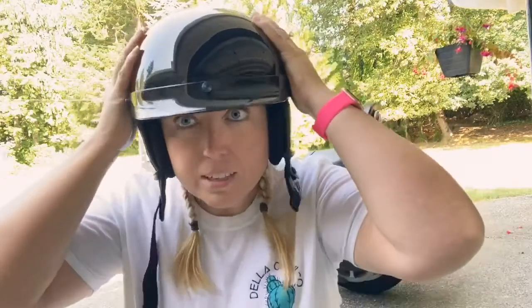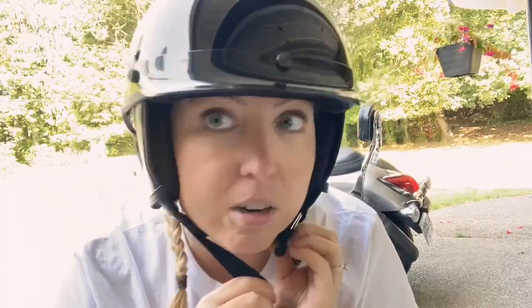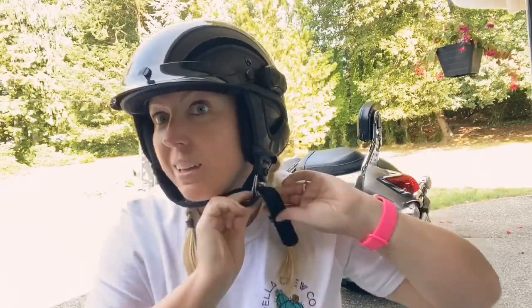Yeah, I've had them go flying a couple of times as I was putting the helmet on. But if you take care of that it's pretty awesome. This is what it looks like up close — I love it; it's so comfy now after what I did.